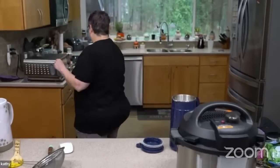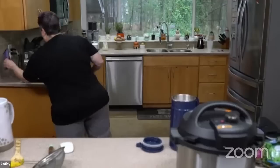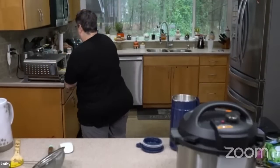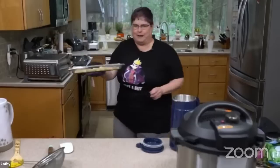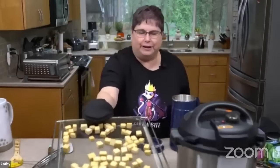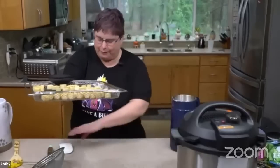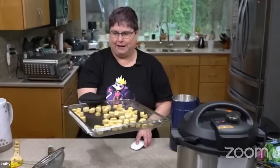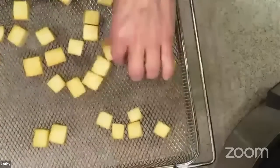Our tofu is done — you could have let it go a little less if you wanted to. Look how golden and crispy that is! This was with nothing on it and look at that nice little crust.